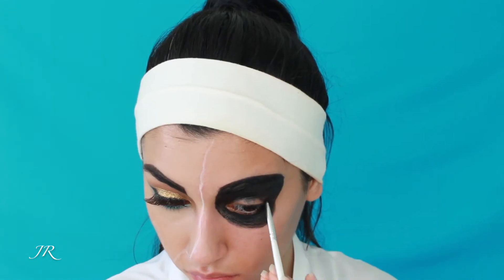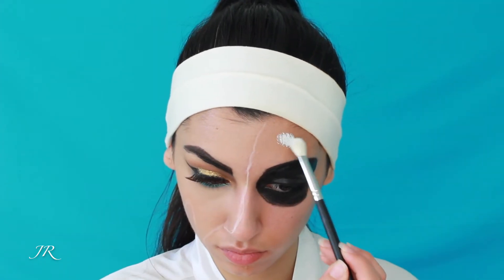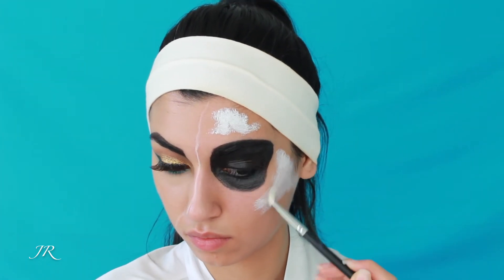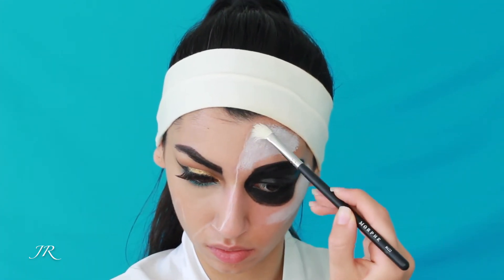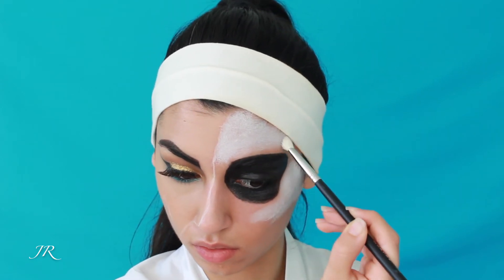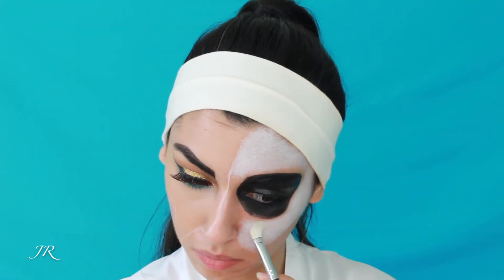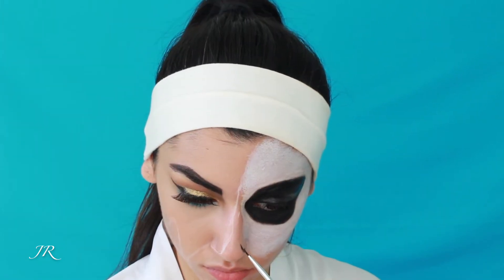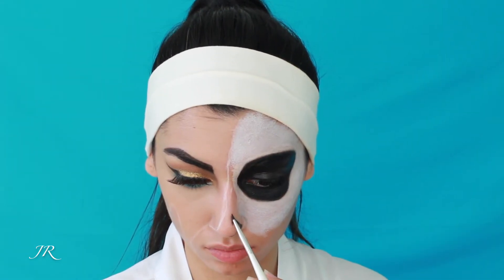Here I'm just continuing shading in that circle around my eye and making it completely black. Then I'm taking the white shade from the Makeup Forever palette and painting the rest of that side of my face white. I want to mention that this is a very difficult look to achieve — I was doing it so slowly, taking my sweet time. It took me probably two hours to create it. The original filmed footage was 37 minutes long, so I had to condense and speed things up. Don't think it's easy or fast to achieve this look.